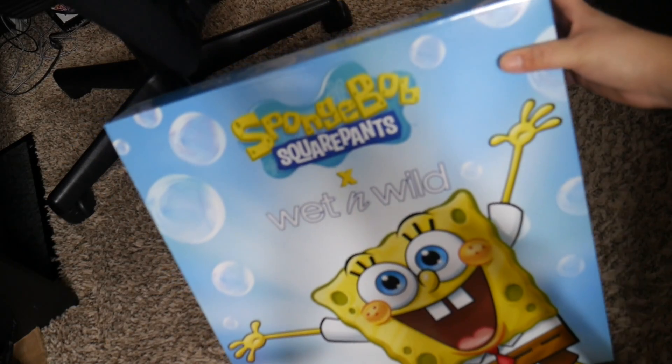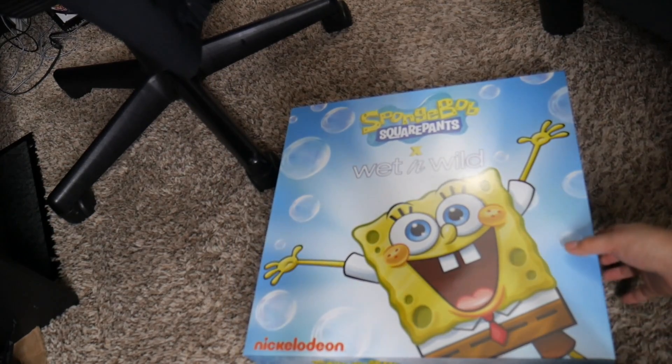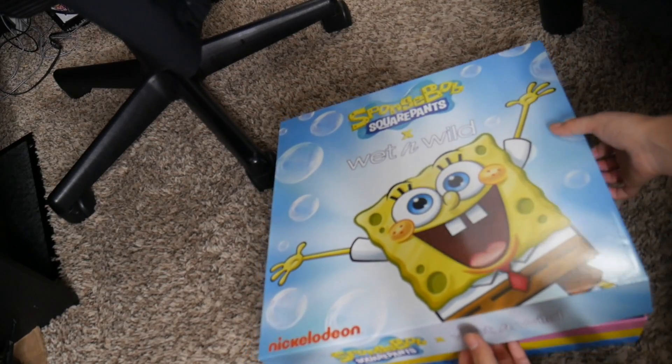I'm obsessed. I've been wanting to use it, but I was like, I should do an unboxing, because why not? When I first got this, I thought this was a board game, not gonna lie.